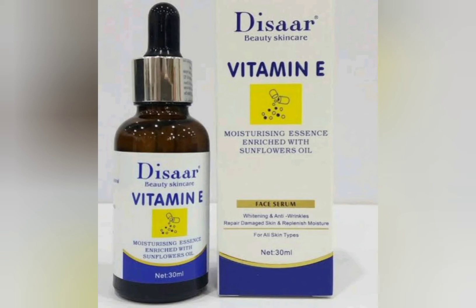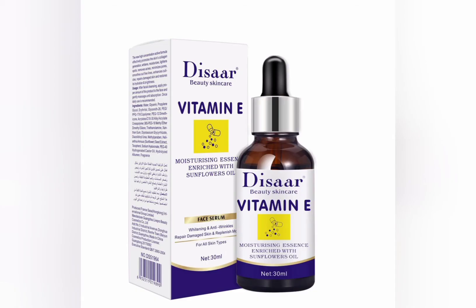This Vitamin E serum is actually for all skin types, guys. No matter the kind of skin you have — sensitive, normal, combination, oily — any kind of skin type, it works just fine. It helps repair wrinkles, fine lines, sunspots, and all face blemishes. It's very good on skin and helps to maintain a healthy skin type.